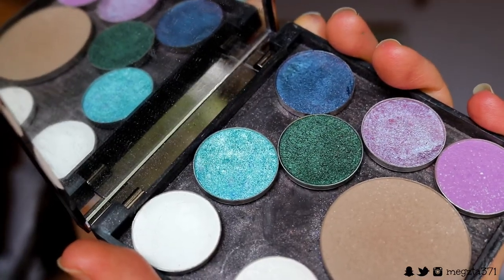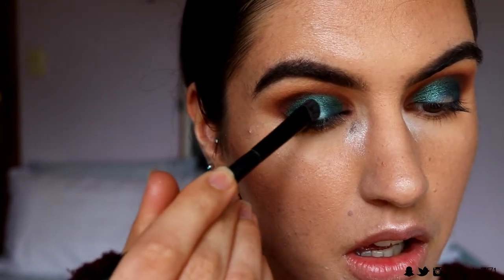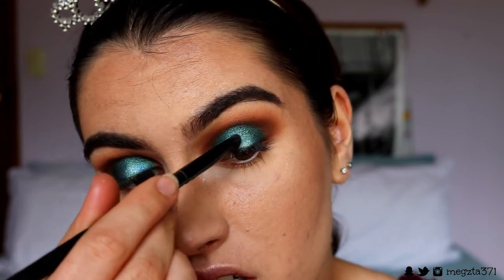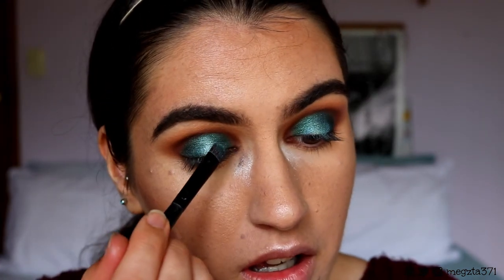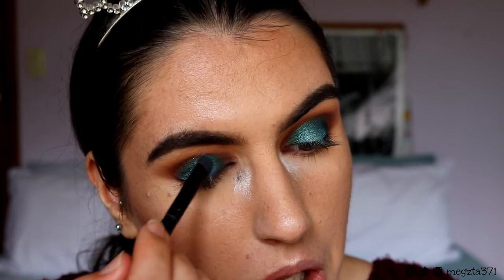Next I'm going to grab this gorgeous eyeshadow from Makeup Geek in the shade Pegasus — you guys know I love this gorgeous turquoise-y blue eyeshadow. I'm just going to pop this on the very centre of the lid. I'm also dipping back into Sapphire and just feathering it on the edges of Pegasus. With these shadows, I don't want it to be like one, two, three distinct eyeshadows — I want it to fade like a gradient so you can't tell where one begins and one ends.